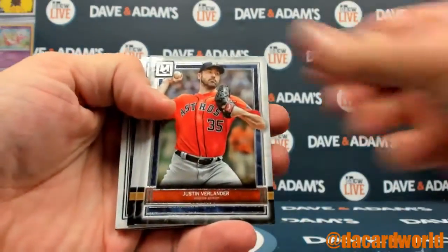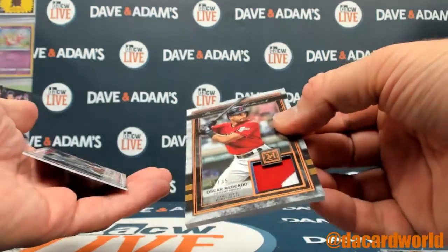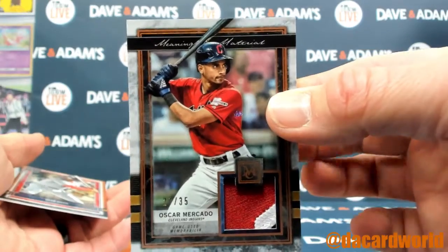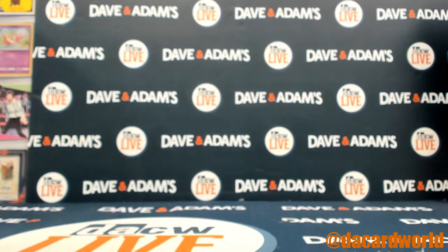Josh Bell. Verlander. DeGrom. And an Oscar Mercado out of $35. Two color patch. And an Ozzie Smith Parallel.